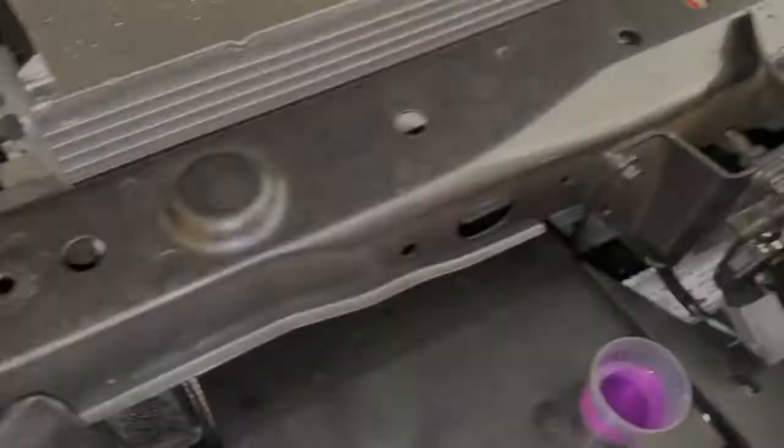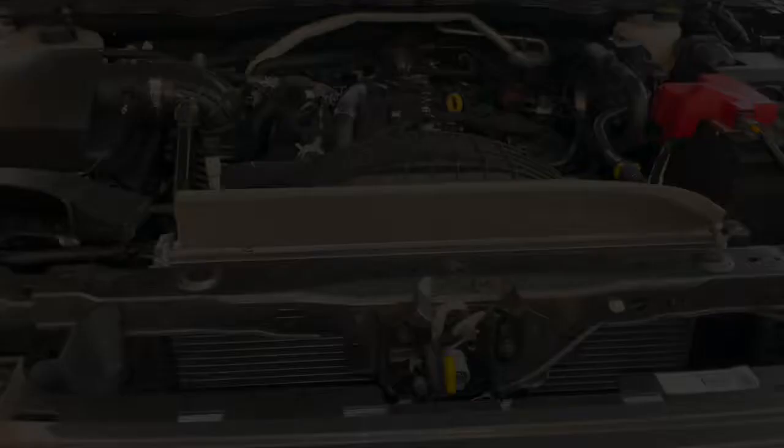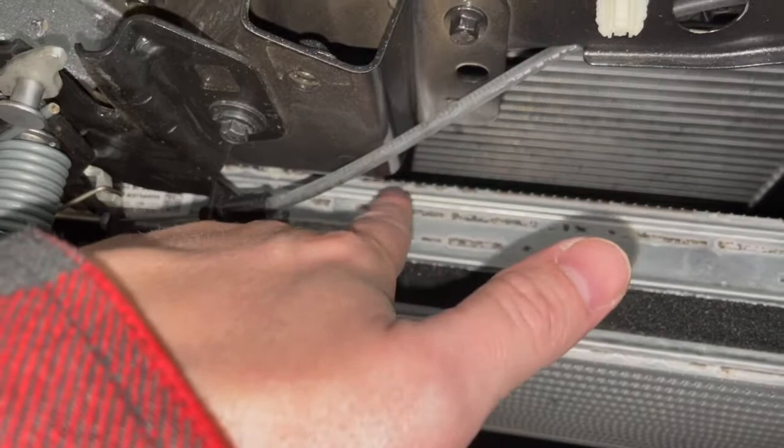I was successful in getting that one off and can continue. Now that I have that shroud out — which took a bit of finagling — I had to slide it down first and then pry it a little bit out from the corners. It catches right here on this mount and the same on the other side, so I just wiggled it and finagled it out of there.